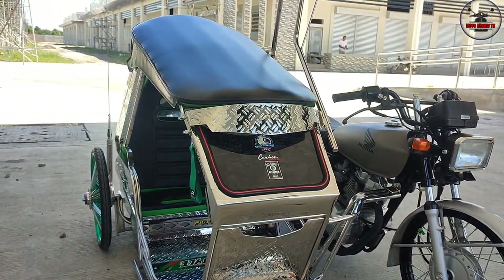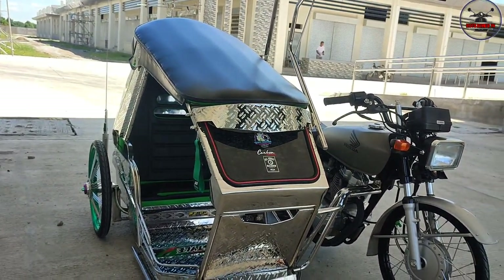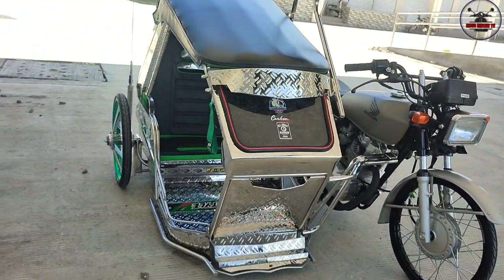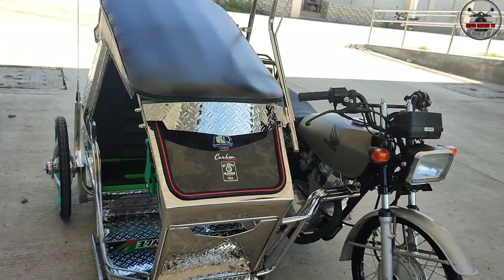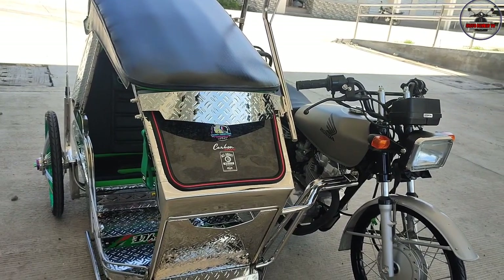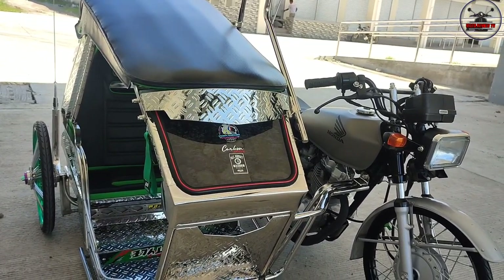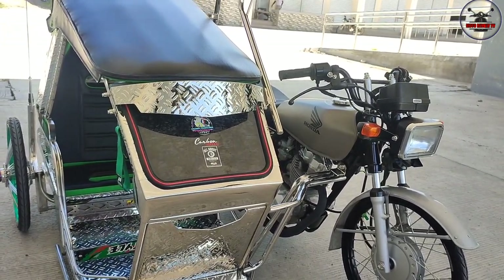Yung tansya nyong pan, sir, na gastos nyo, magkano na? Lahat-lahat? Pati sidecar, lahat, pati buong motor, pati bolts. Para magkaroon sila ng idea. Kung yung motor, maabot na rin ako sa 20. Tapos dito sabi mo lang nasa, yung sidecar, nasa 60 to 70. 60 to 70? Kasama na yung sidecar. Mga 100,000. O, 100,000.